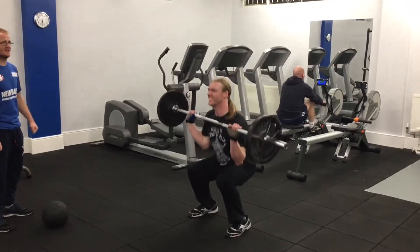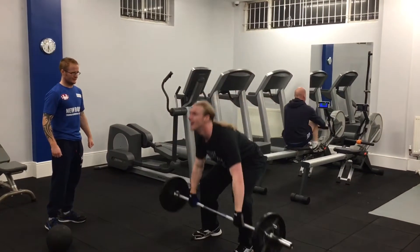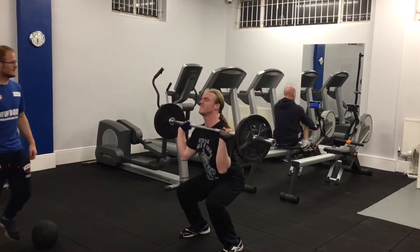This is a clean and press — it's a brilliant exercise to start off with, because it's a full body exercise. When you start off the round, you're starting off hard because you're nice and fresh and your opponent's coming at you. Make sure to keep that back nice and straight and drive through your legs as you lift up.